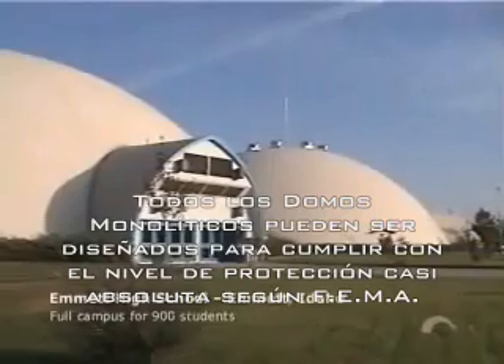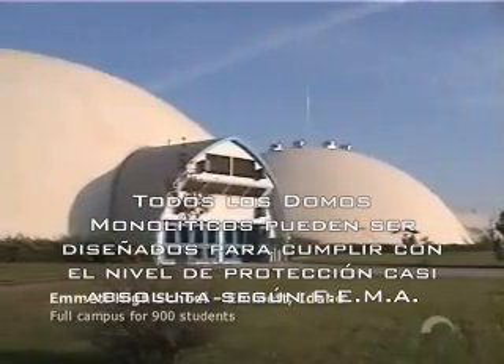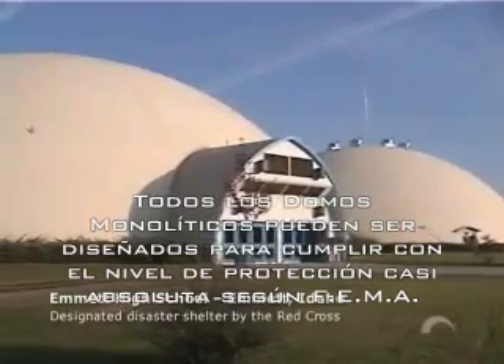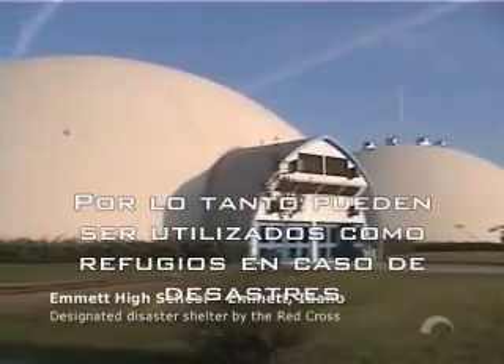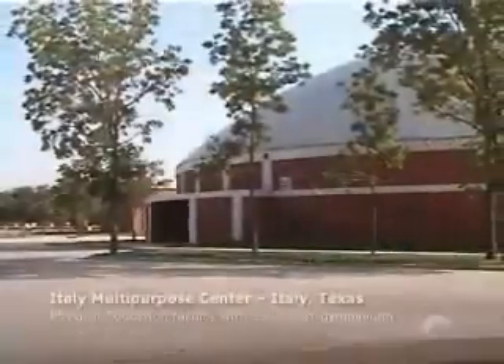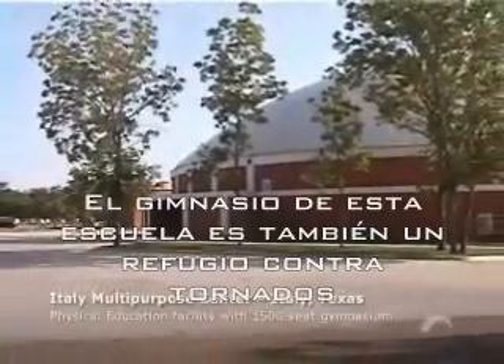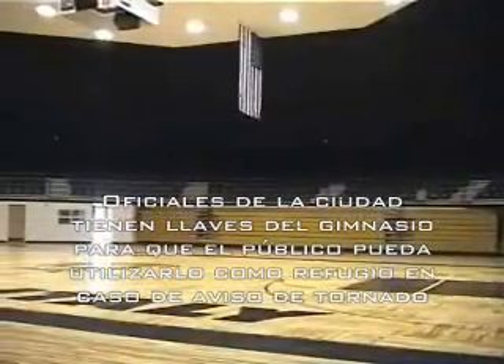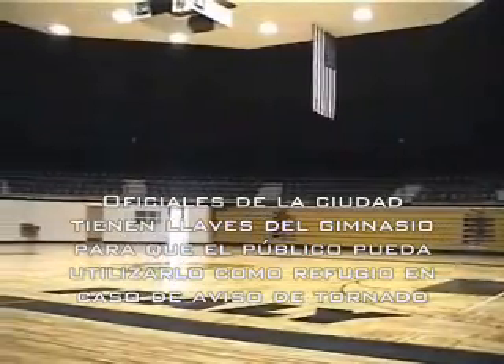Monolithic domes can be built to meet the Federal Emergency Management Agency's definition of a structure that provides near-absolute protection, and therefore can be used as shelters when disaster strikes. Italy High School in Italy, Texas has a tornado shelter disguised as a gymnasium. City officials have keys to the gymnasium so they can open the facility for anyone seeking shelter during a tornado warning.